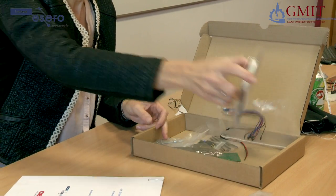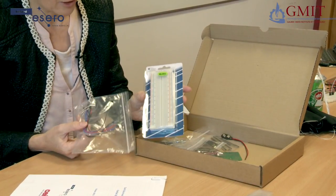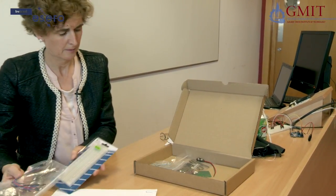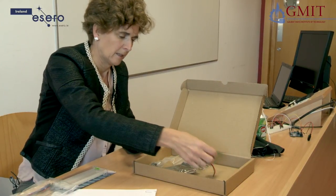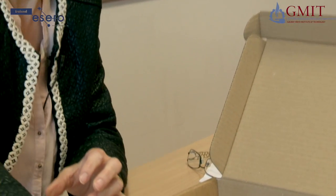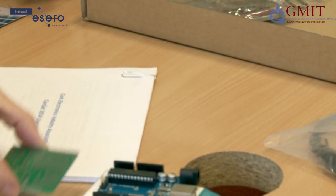We have a breadboard and some jumper wires. We use this for testing our circuits before we have them fully developed and before we solder anything up. We also have a little PCB. We're going to solder components onto that and it will get connected up to the Arduino. Some of our sensors for measuring temperature and pressure will go on that.